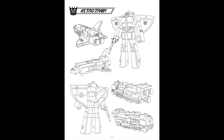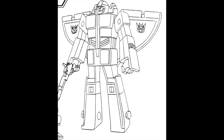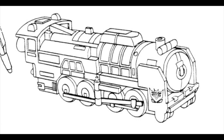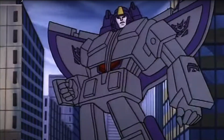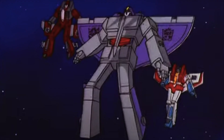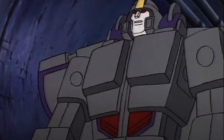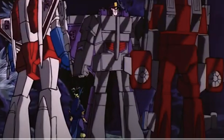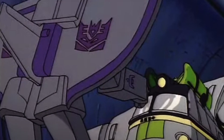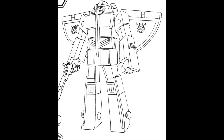But before that, let's take a look at the reference model. I'm going to pay particularly close attention to the bot mode and see how this reference model is executed in the toons, as well as the shuttle mode and the train mode. So I looked at different animation screenshots of Astrotrain to see what makes Astrotrain Astrotrain — what are the defining features and color schemes that we see.